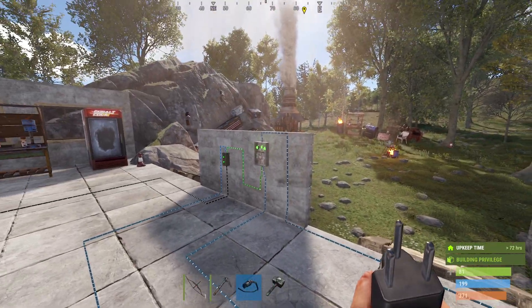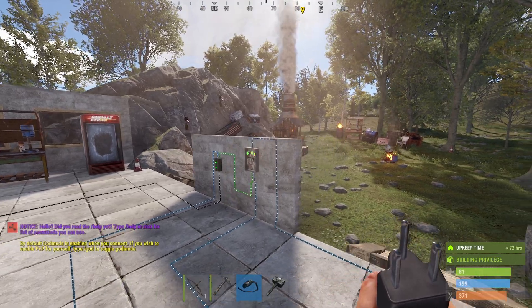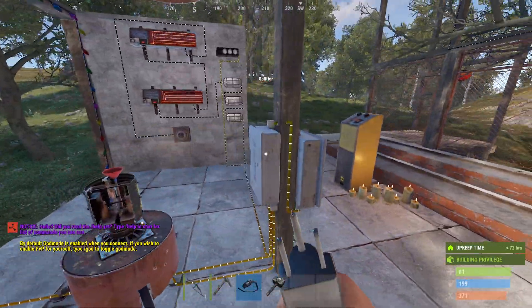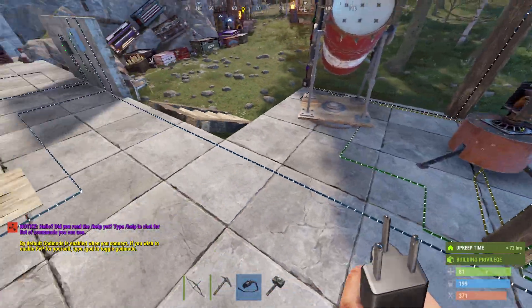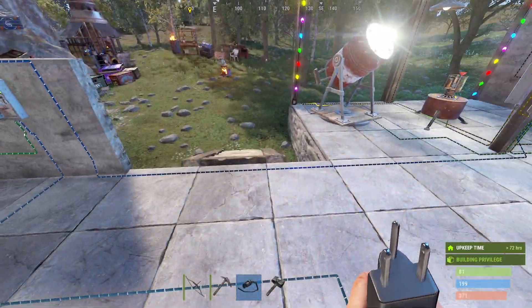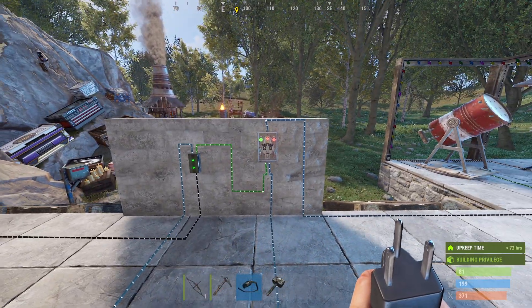When I activate it, you can see both sides go green and C — the output — does the job, powering all of this no problem. I've got it all split up with splitters etc., but that's not important. The important thing is I'm pushing 97 power out with a one-output-power sensor using the AND gate.